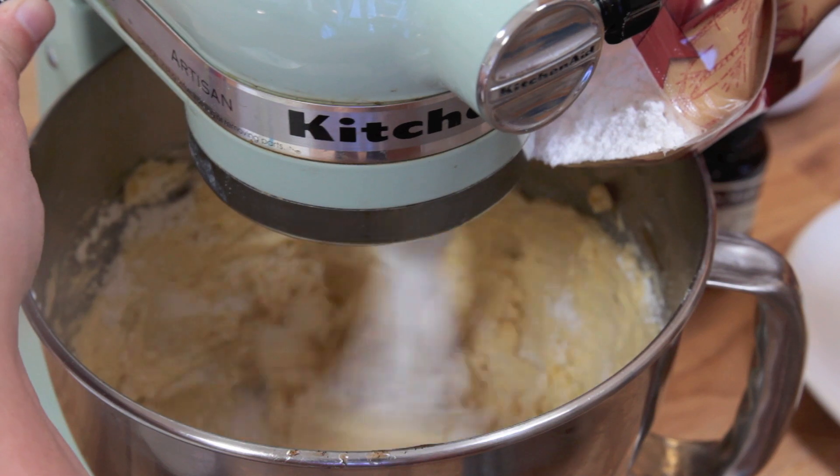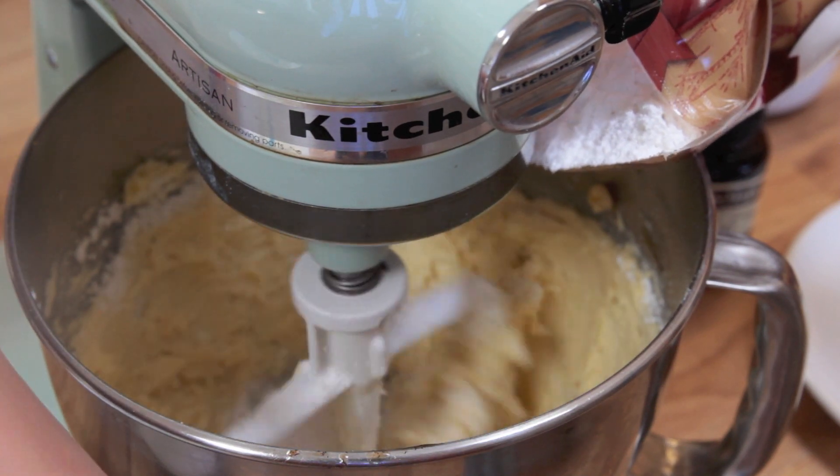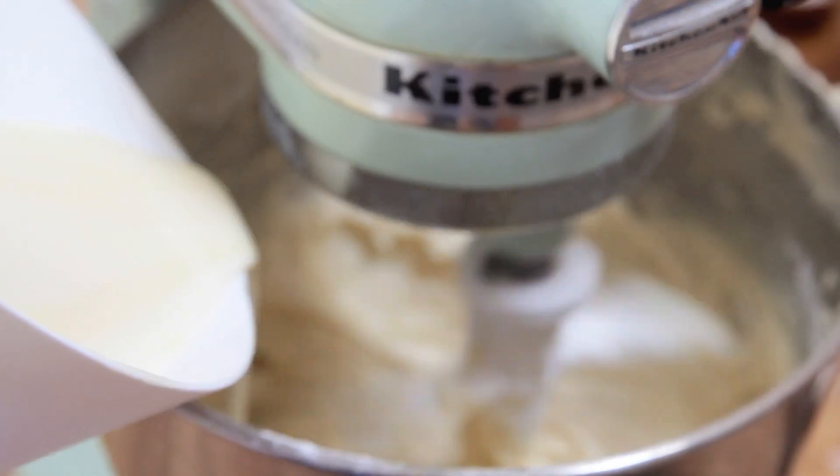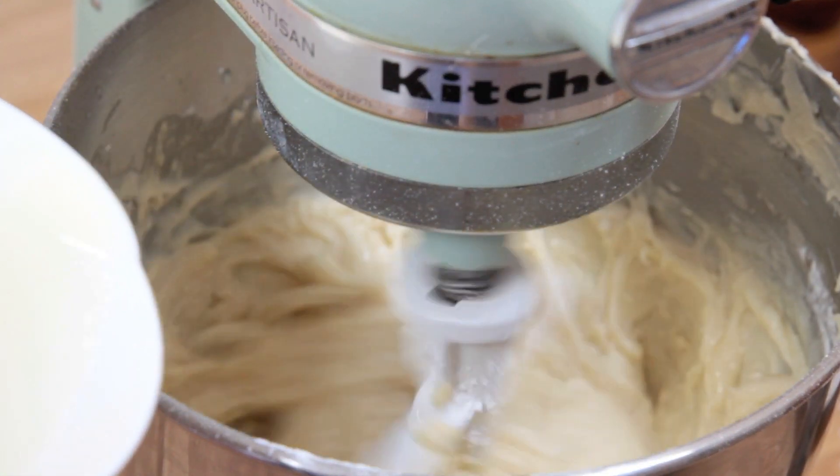We're going to slowly add some confectioners sugar — it calls for five and a half cups, but I always like to err on the side of less. Once all the sugar is in there, add the cooled white chocolate mixture.